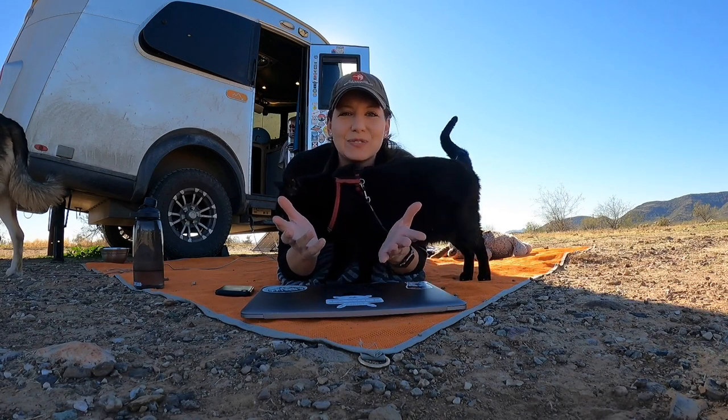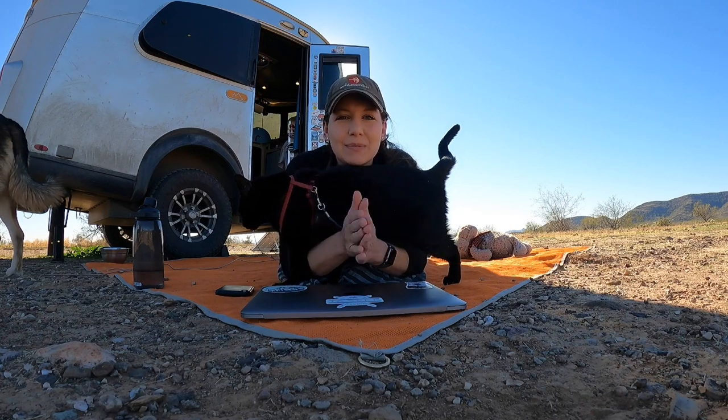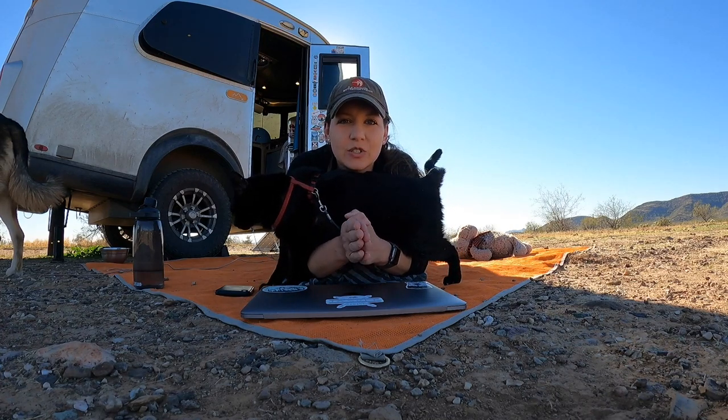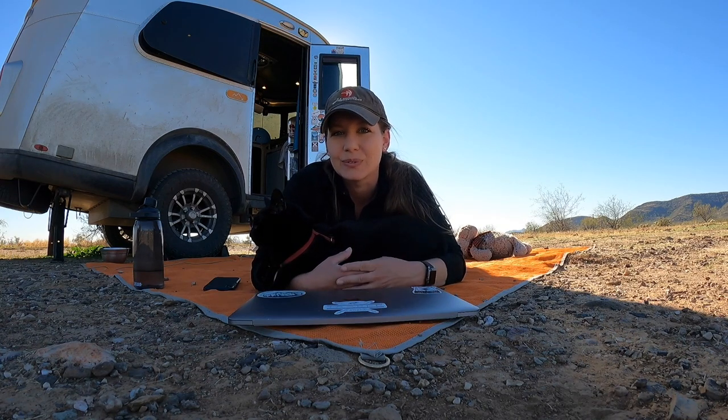Hi everybody and welcome back to Tales of Wanderlust. I'm Cass, this is Napoleon, and today we're going to show you how to order packages when you are living on the road. So if you want to learn how to use Amazon lockers, stay tuned.